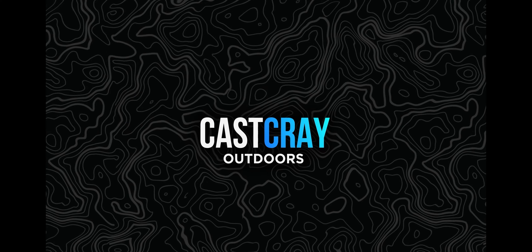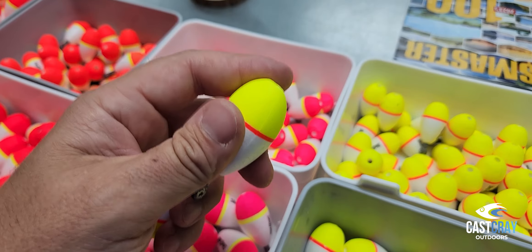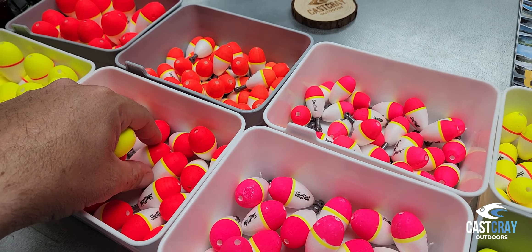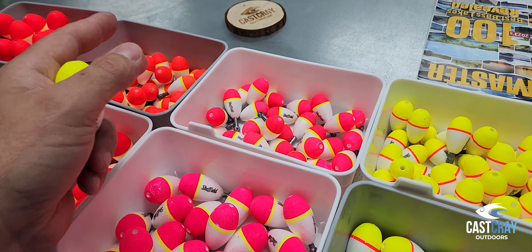I'm going to show you real quick, stay tuned. Chartreuse is excellent for overcast days, orange is excellent on sunny days, and pink — I just love pink all the time, to be honest.